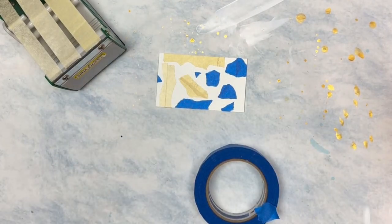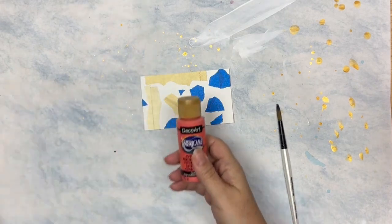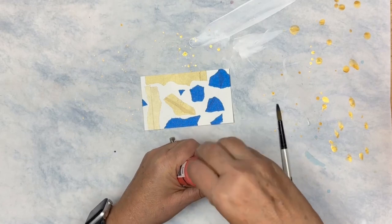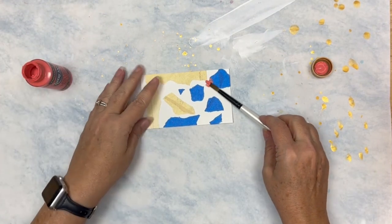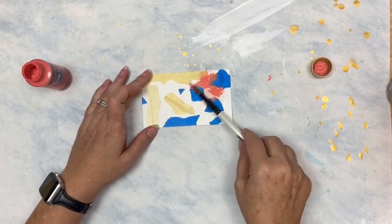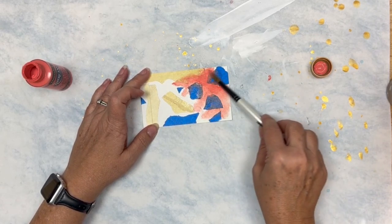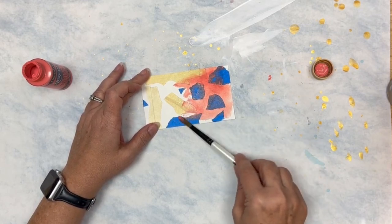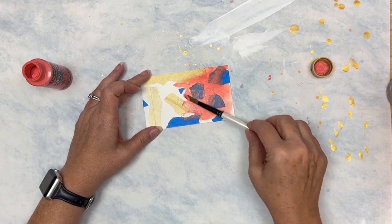Now we add color. I'm going to use some DecoArt Americana acrylic paint — it's not expensive — and a round brush to lay this down. I might come in and spray some water just to get some flow.